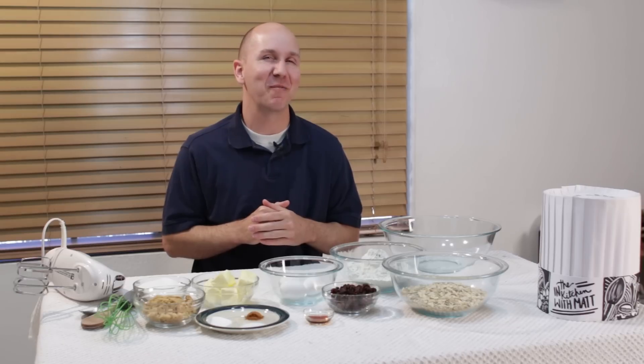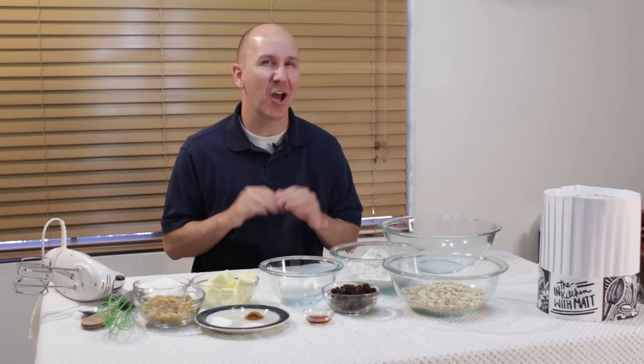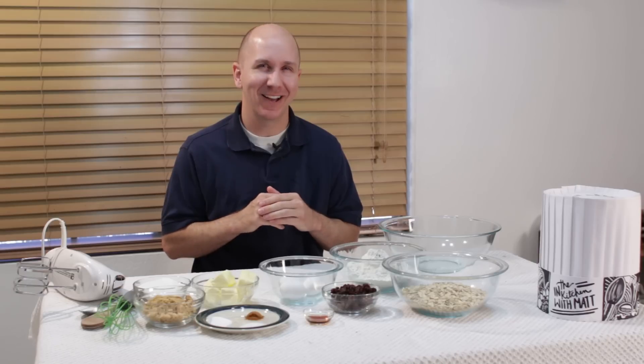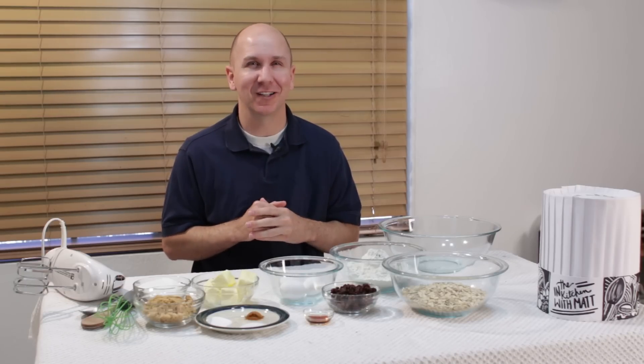Hello and welcome back to In the Kitchen with Matt. I am your host Matt Taylor. Today we are making oatmeal cookies, mmm yummy. I had a request from someone to make oatmeal cookies, so that is what we are going to do.